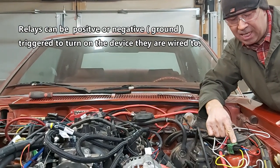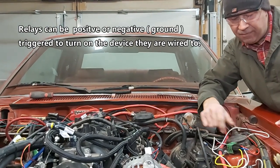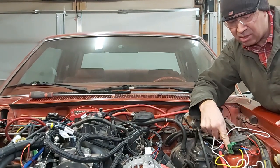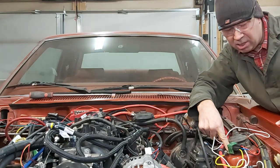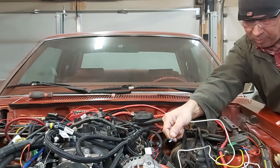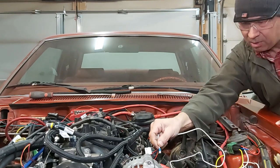I've got a regular relay here and pin number 85 — it's a white wire that's positive — and pin number 86, that's our yellow wire and that goes to a chassis ground. So right now we have a positive trigger. When I touch this positive trigger to the positive battery cable, the fan will come on.